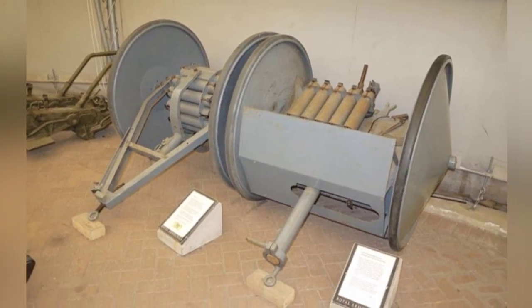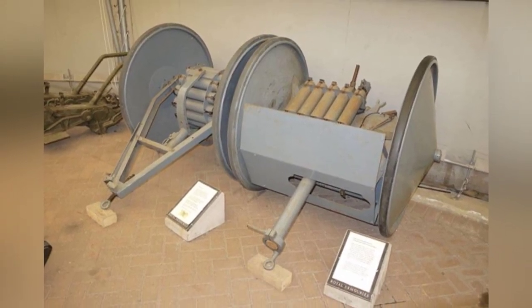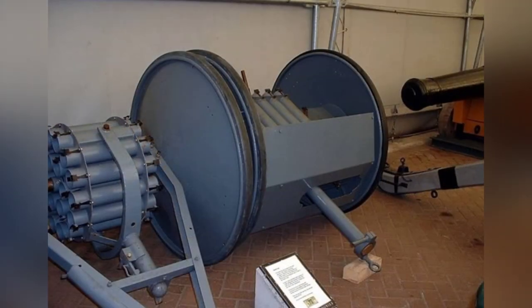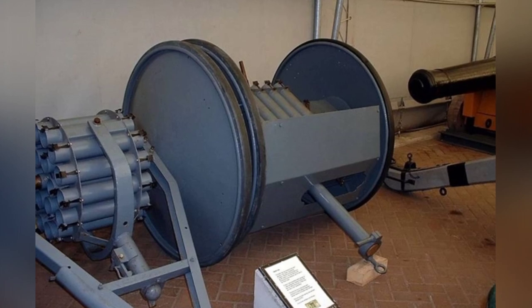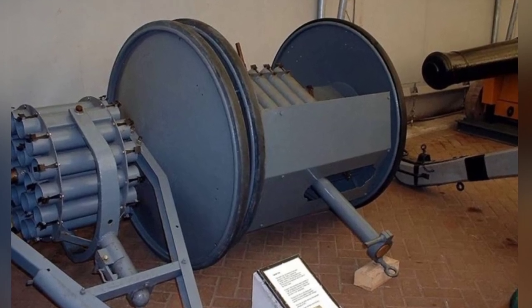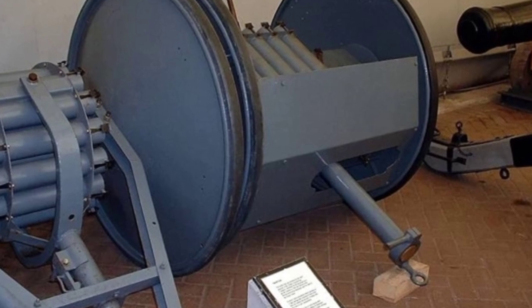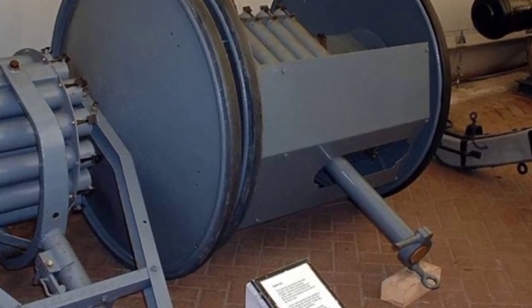The Smith gun was one of many temporary weapons in WWII Britain. Compared to potato launchers and similar artillery, the Smith gun had slightly better practicality, but it still couldn't compare to specialized anti-tank guns. If the mission was to support infantry, a simple mortar would be more practical.